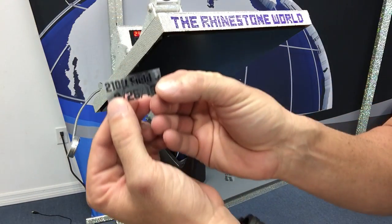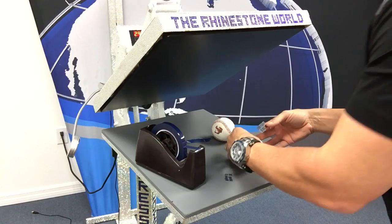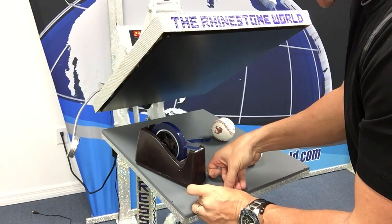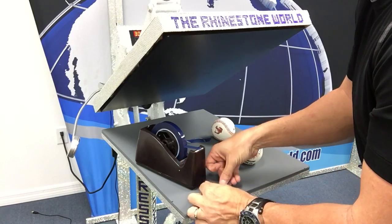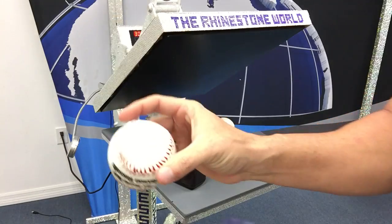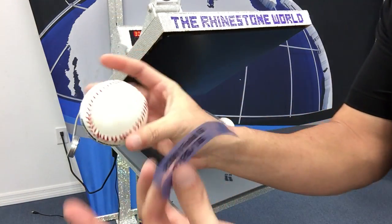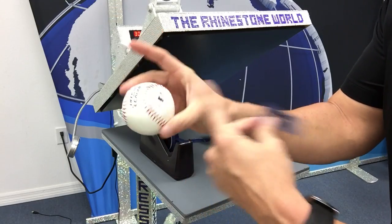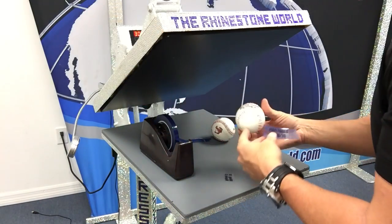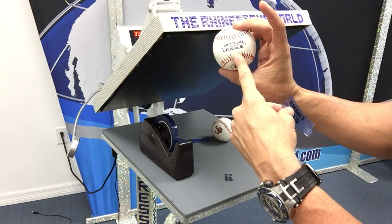Now let's get some other things on there. We've got the score of the game — a 12-3 game — and also 210 feet on field six, and the date. There are a lot of different ideas you can do with this: save the date for a wedding, first state championship, first no-hitter, first hit, someone drafted into the major leagues, or making it to college or a high school team.